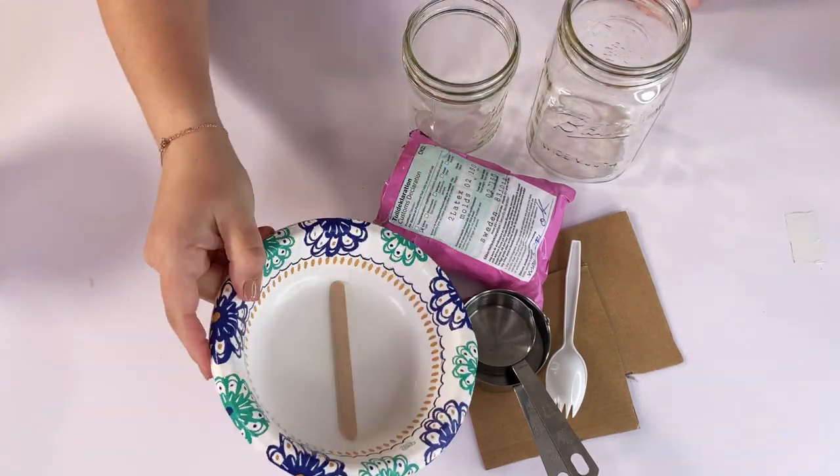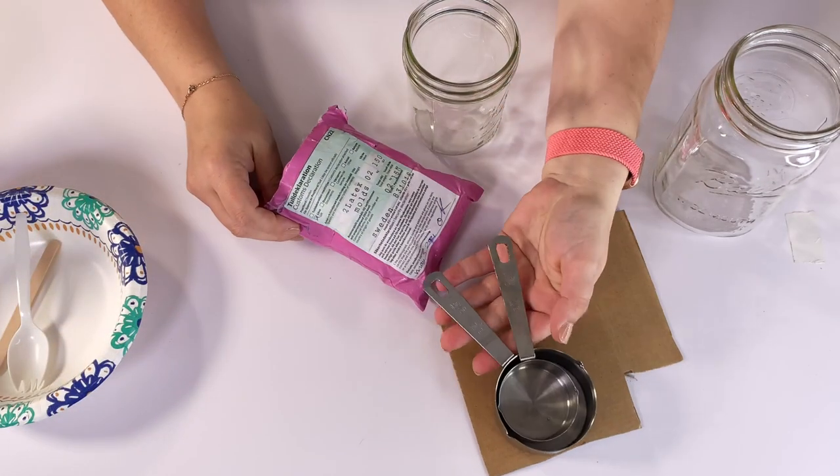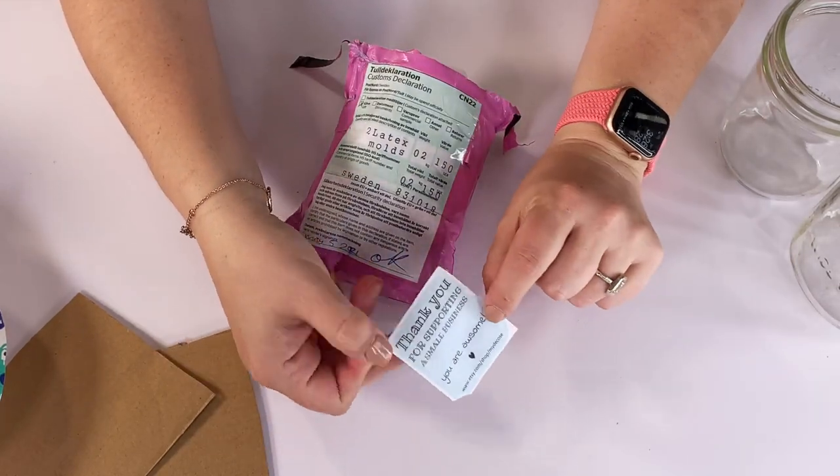To get started we're going to use some plaster, a disposable bowl, stir stick and spork, measuring cups, and cardboard and cups to put our molds into. Speaking of the molds, I bought these on Etsy — I'll put all the information below.